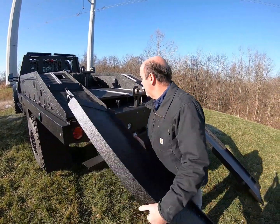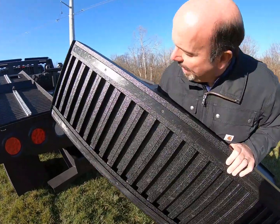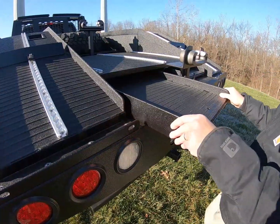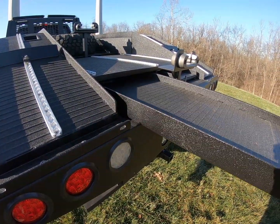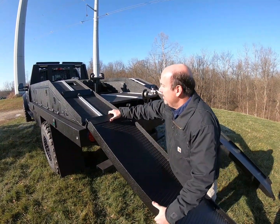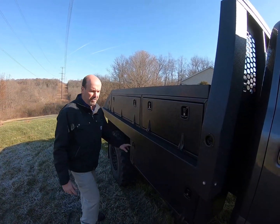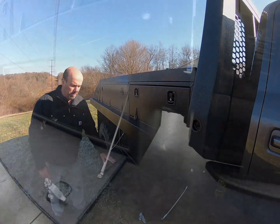They are aluminum ramps, so they're not hatefully heavy — one person can easily handle them. From the back you can see they have HMW strips on them so they glide easily over top of that textured coating, and they do have a catch on them so they lock in place.